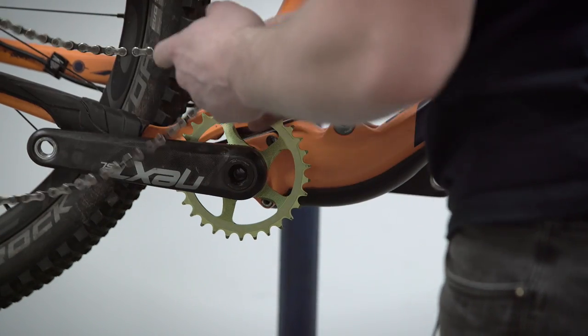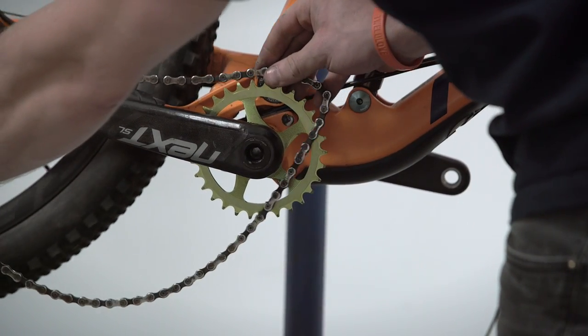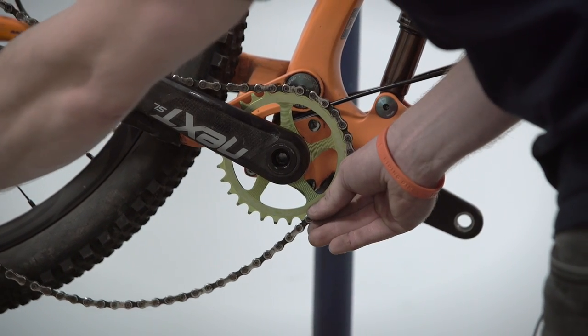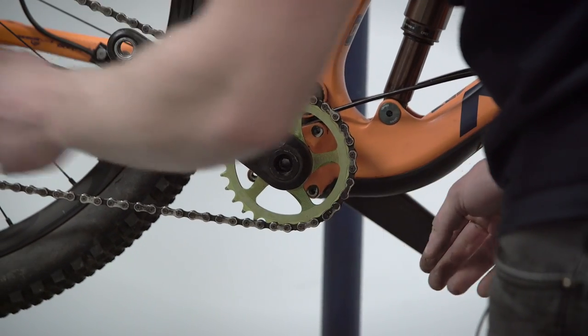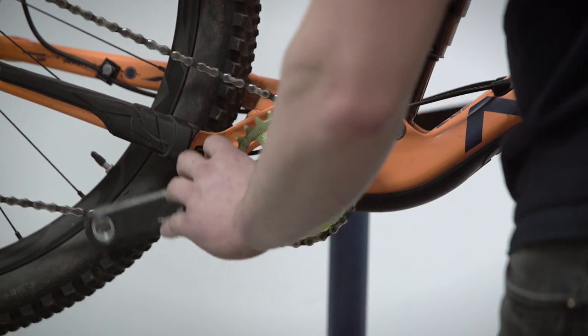At this point it's a good idea to put your chain on. If this is a 1x chain setup then it's pretty easy — you're just going to drop that onto your narrow wide, making sure the plates of the chain line up to the narrow wide tooth profile. If you have a 2x, you just have to be a bit more mindful of your front derailleur being there as well.